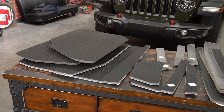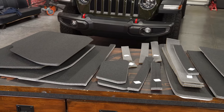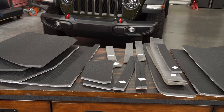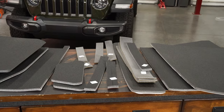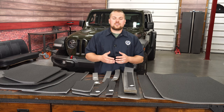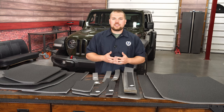Now this kit features a nine-piece sectioning that is going to completely insulate the inside of your hardtop, as well as give you all the attachment points necessary to really give you a complete look. What's nice about this kit is that it is going to reduce interior noise from your hardtop by about three to four decibels.